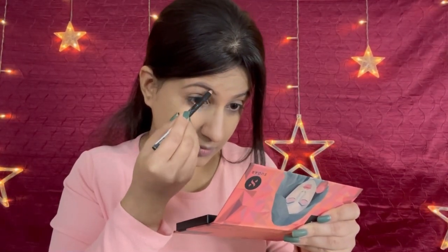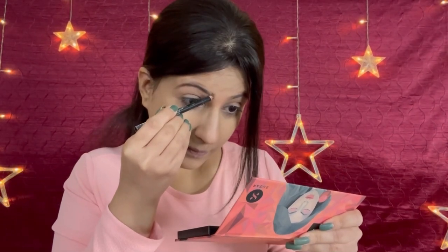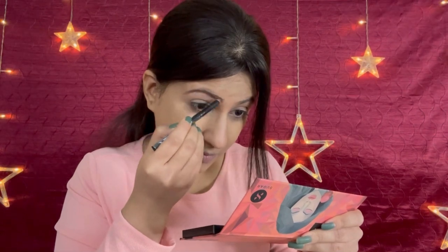Then I am doing my eyebrows using NYX Eyebrow Pencil in the shade Dark Brown. It's nice and really, really affordable. Eyebrows help to make a very natural look.